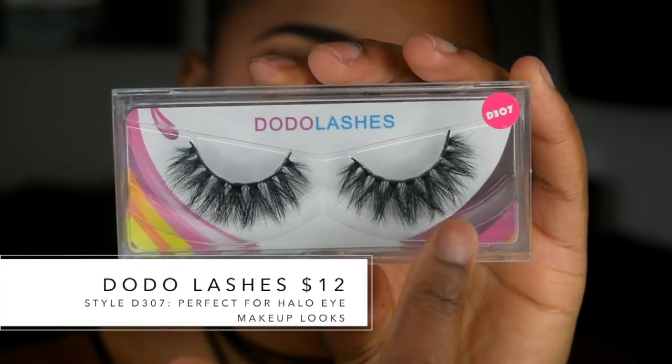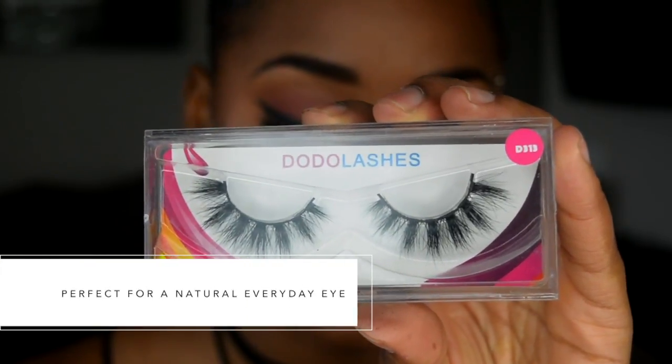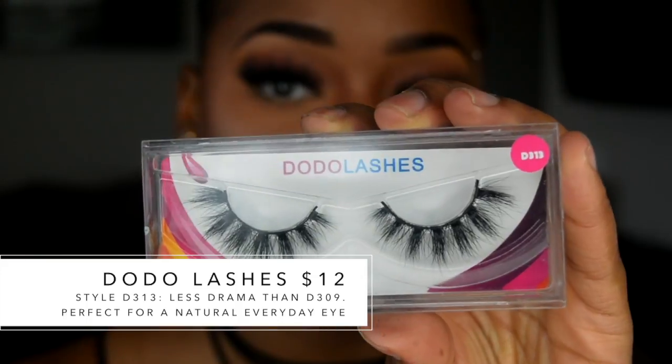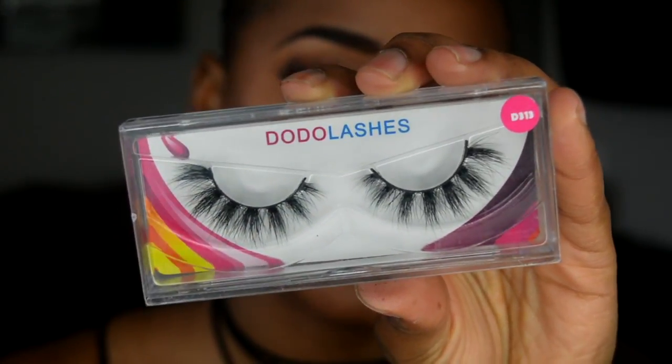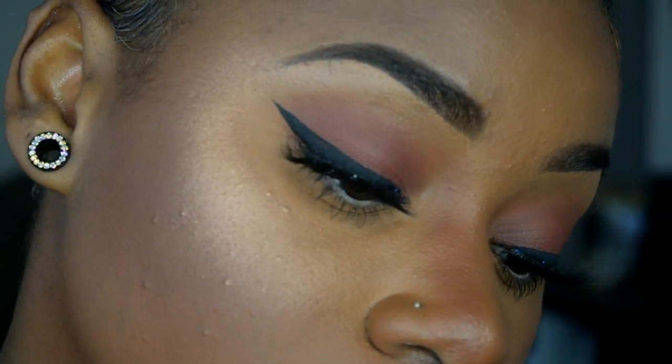Now here are the other lashes I love besides the D309s. The D307s are absolutely perfect for halo eye looks — they have a lot of drama in the center of the lash, which is very pretty and subtle. I also like the D313 lashes, which are new to the company. They have less drama than the D307s and D309s but have a very flared, more spacey style. They're more on the natural side, so if you don't want a lot of drama, the D313s are absolutely perfect.